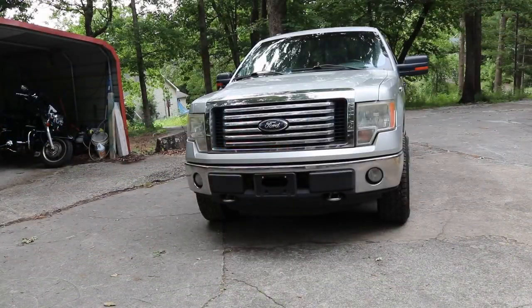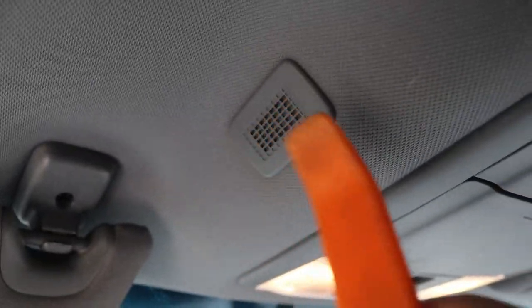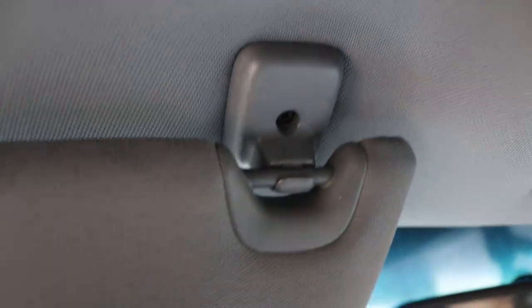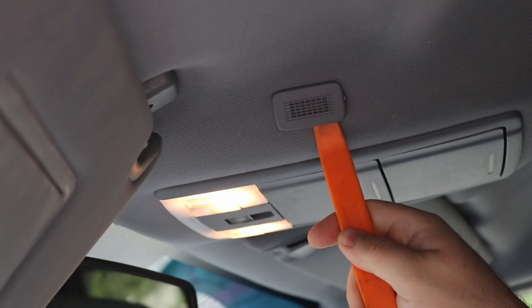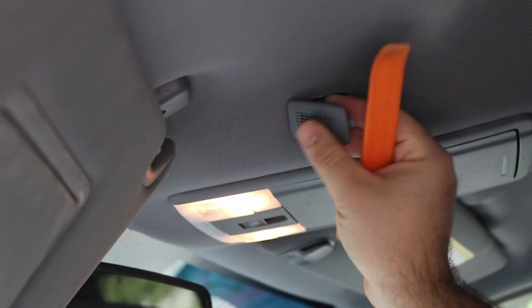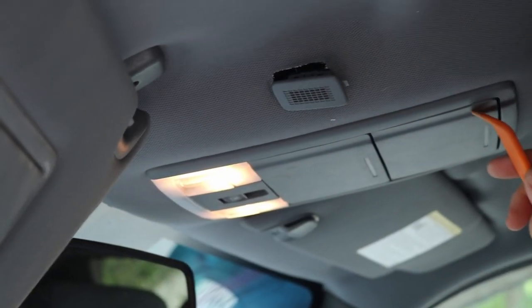Let's jump right into it. First thing we're going to do is take a little pry tool and pry that out, then come back here and grab on right there and pull down. This gives us access to our headliner bolt right here — we'll also have one here and two here — these are Phillips head. This makes it easier to run the wires, so just take the pry tool and get back behind here and pry it out like that.